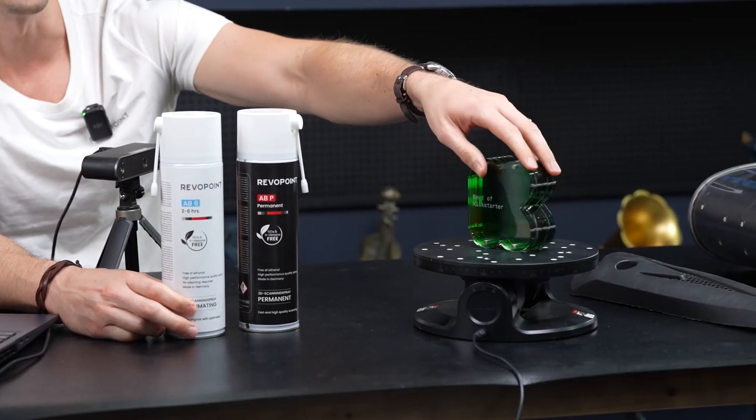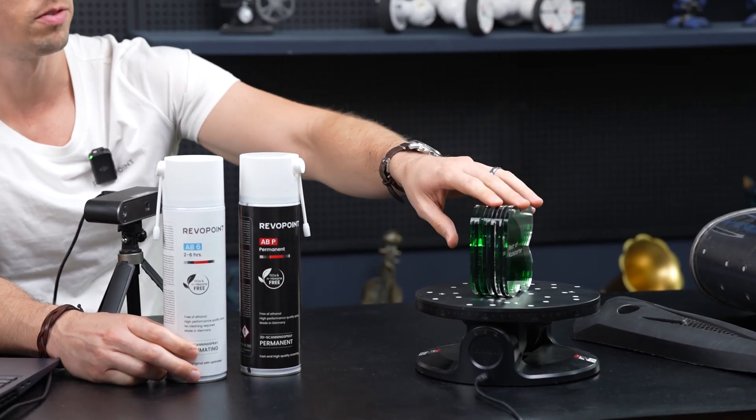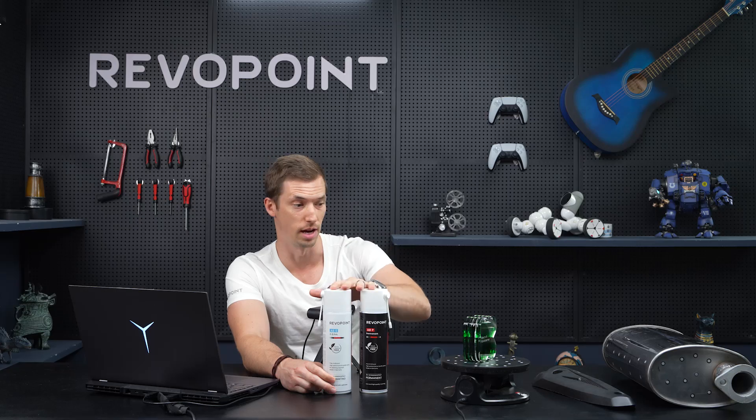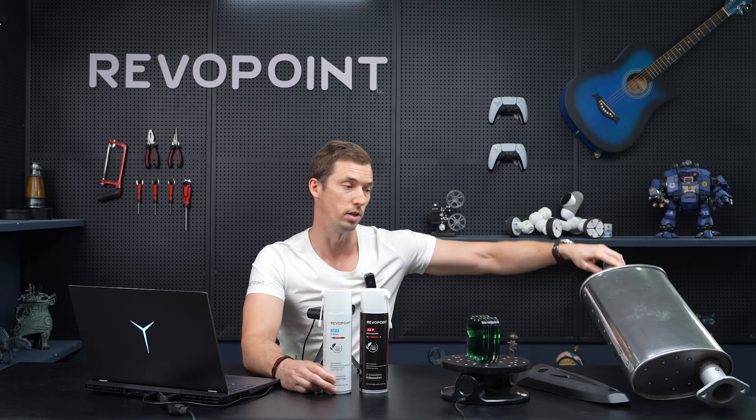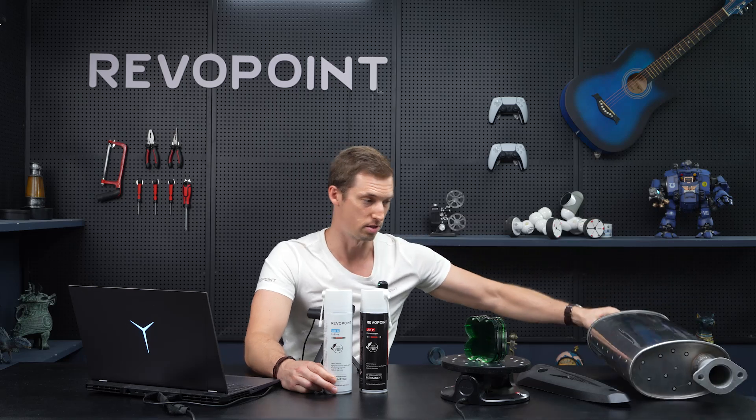I have three examples right here on the table. This first one is transparent — you're going to have difficulties scanning that without scanning spray. Also an object that is too dark, and then this muffler that is reflective. These are three examples that you're going to need to spray.